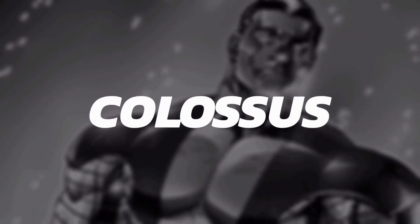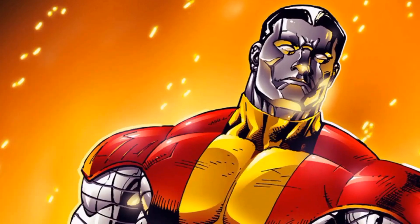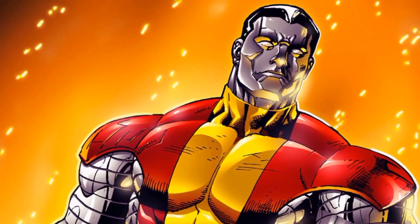Hi everybody, I hope you're having a great day today and welcome to the new Sage channel. In this video, I'm going to be covering Colossus.